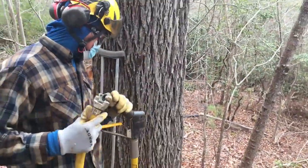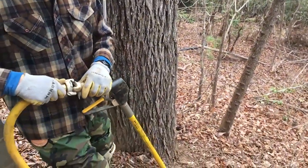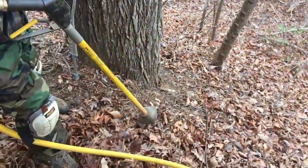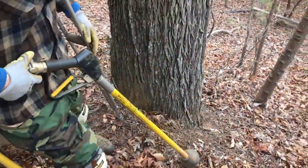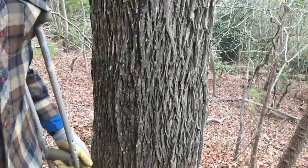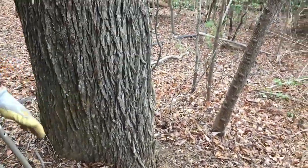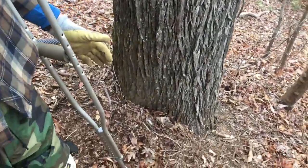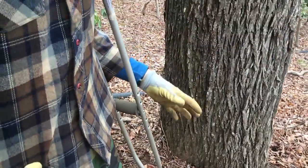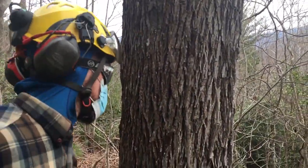All right, get a look at this hickory tree — it's totally buried. Well, not totally buried, but you can see that we don't have a healthy trunk flare exposed. What we're going to be trying to do today is get this trunk flare exposed, and if we see girdling roots and rot underneath, we'll at least know. We can correct girdling roots.